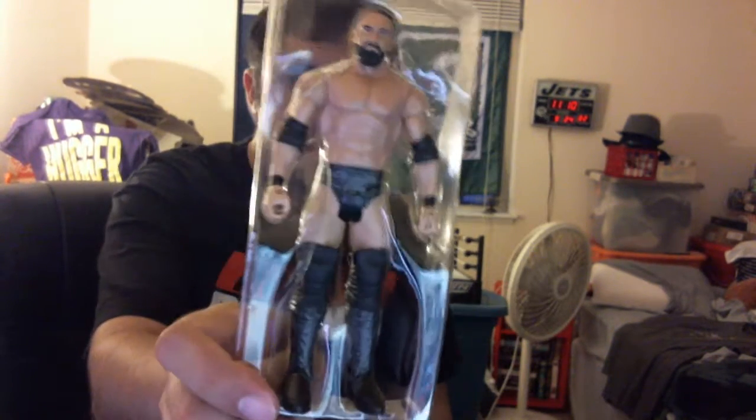Sandow has since left the company — or been removed from the company, however you want to go with it — and has now gone to TNA as Aaron Rex. So, here is Sandow!